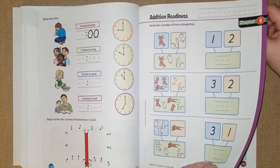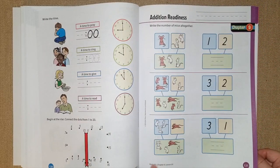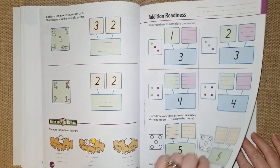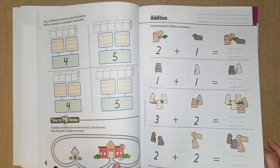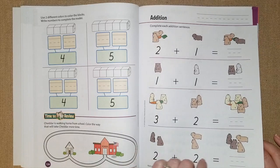Chapter nine they're going to be doing very simple addition. I like how they visually put out the little characters in each segment and then combine them together. They have dots on here so it's really nice the way they do it. They have unifix cubes so if you have any cubes at your house you can use them along with the manipulatives.